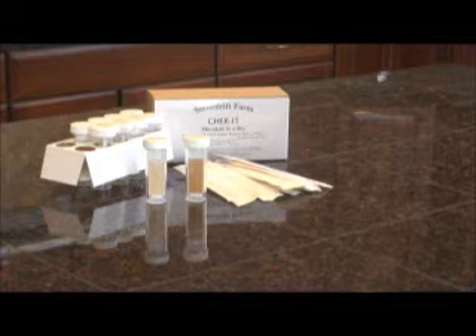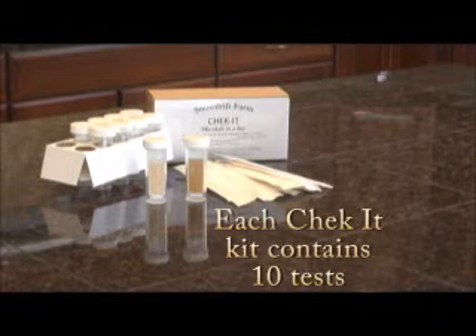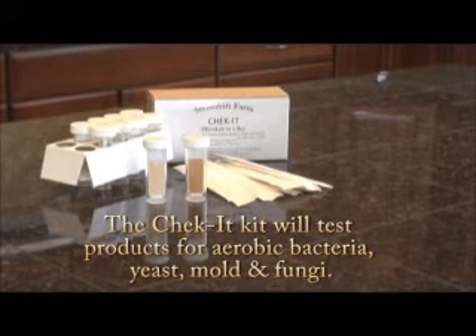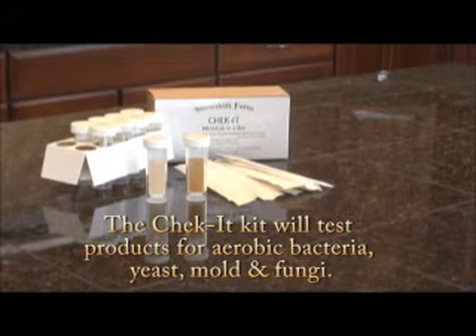Snowdrift Farms Check-It Kits will inform you if your product contains any contaminants. Our Check-It Kit will determine if you have a sterile process and if your product meets FDA requirements for cleanliness. Although the kit will not determine the exact types of colonies, this can be determined if needed by sending the Check-It cultures to an analytical lab.